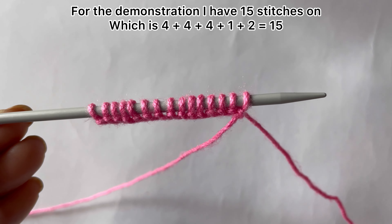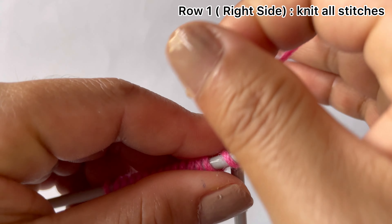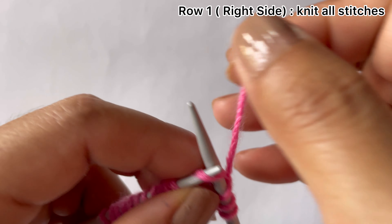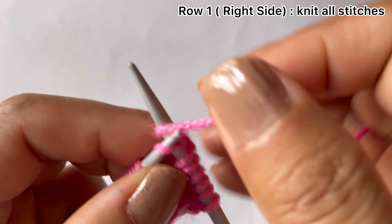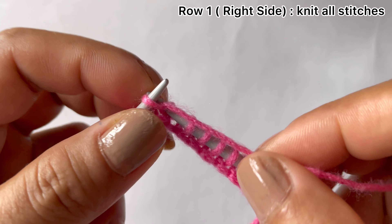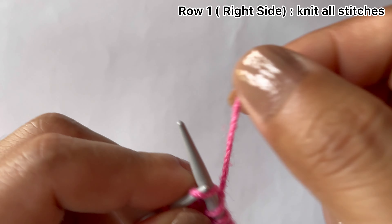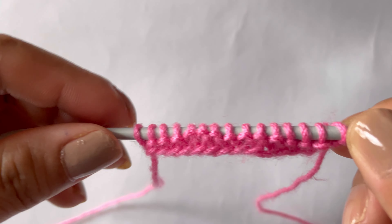Row one, right side: knit all stitches. Row two, wrong side: purl all stitches.